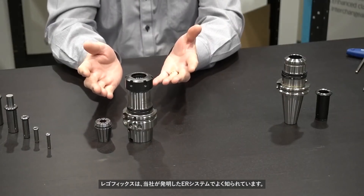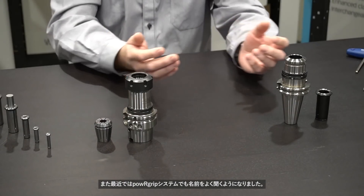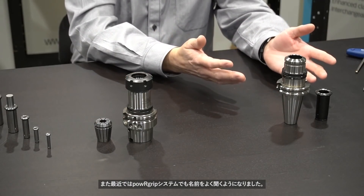Hello and welcome to RegoFix Tech Chat. My name is David McHenry. I am the engineering and technical manager here at RegoFix USA. RegoFix is well known for our ER system, which we invented. We are also well known for our power grip system.